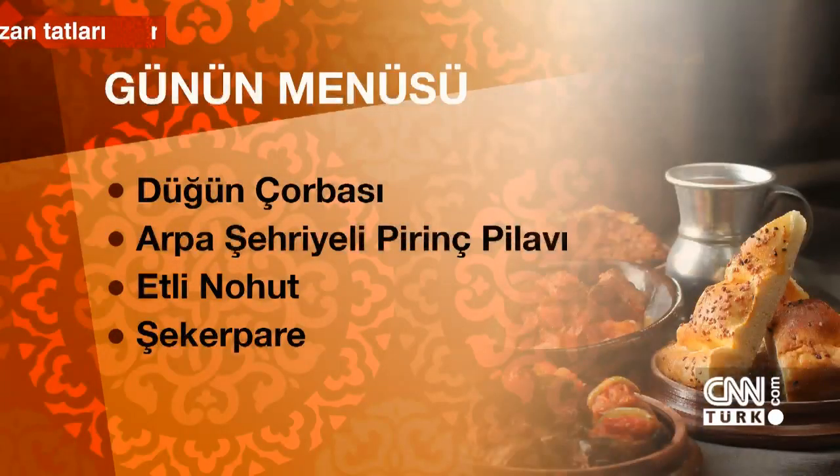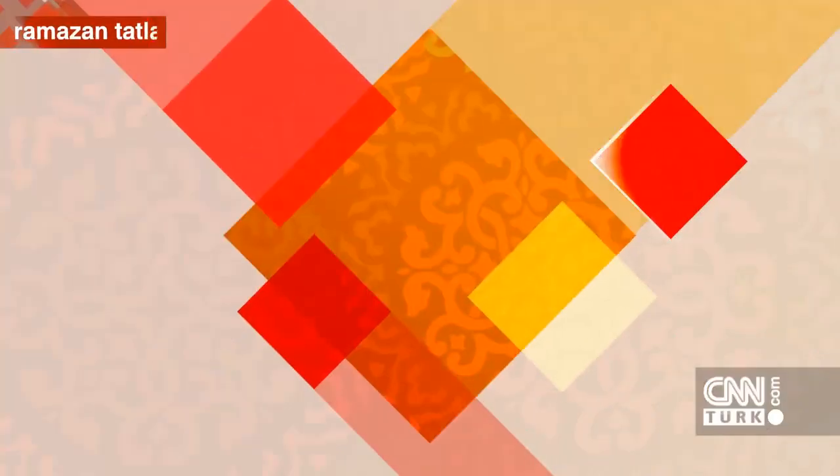We are together again with a wonderful menu to brighten your iftar table. Today's menu includes düğün çorbası, arpa şehriyeli pirinç pilavı, etli nohut as the main dish, and şekerpare for dessert. I will be making the etli nohut for you. Let's take a look at the ingredients we'll need.